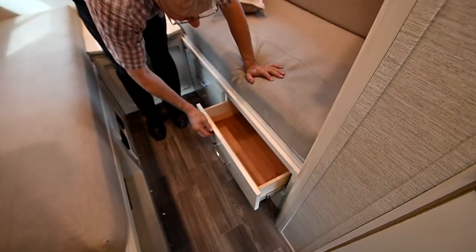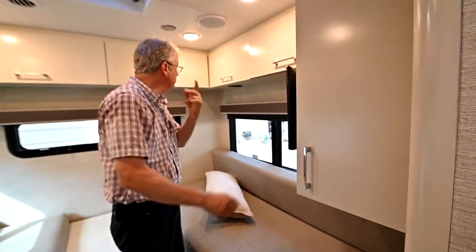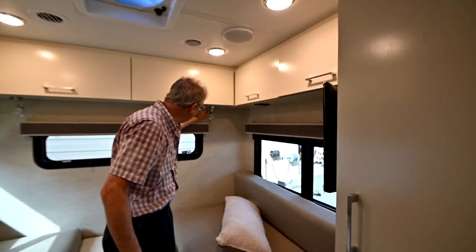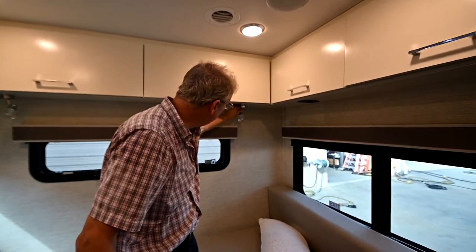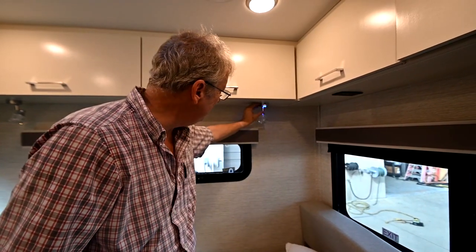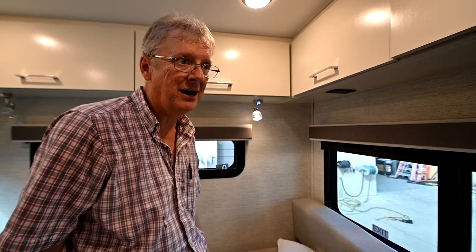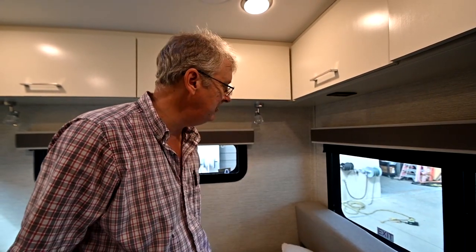We have drawers here that open and close — they have a soft close feature so they'll close by themselves. All the storage up here. To operate these lights, press the button one time to get a night light (blue light) so you don't wake up somebody sleeping beside you, press again to get the bright light, and one more time to turn everything off.